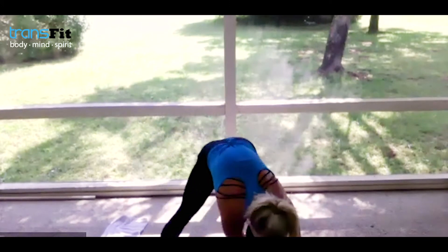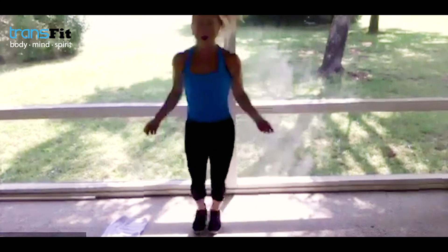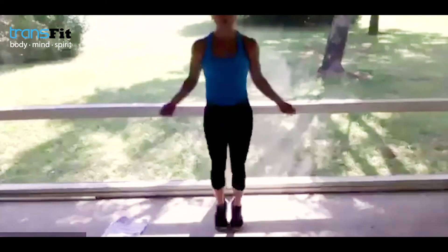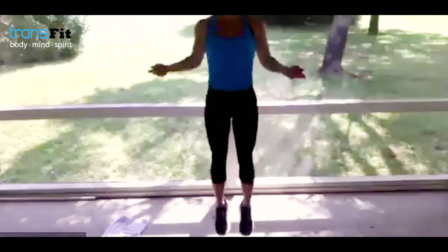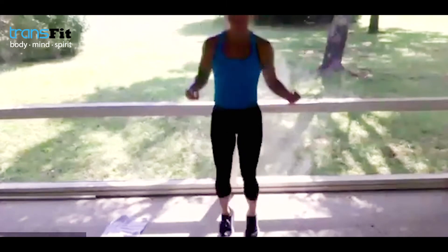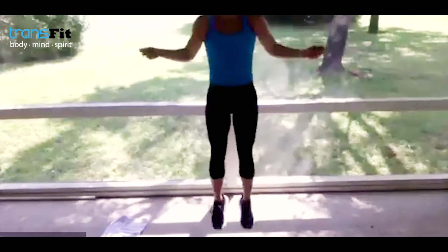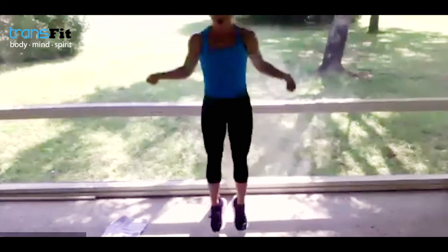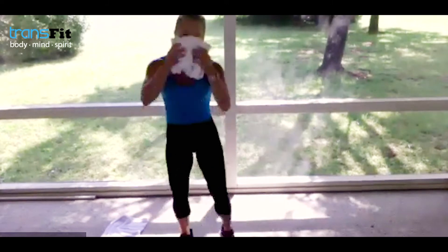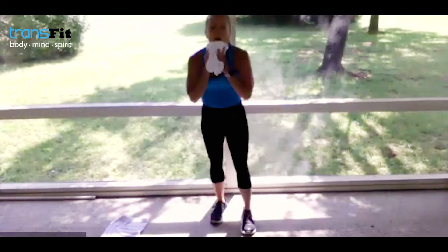Give me jump rope right here. Can you get a double under? That's when the rope goes twice under — you got it. Three, two, one — water if you need it. Grab a quick sip, towel off. You're going to want to grab your light weights — I'm super excited about this next exercise.